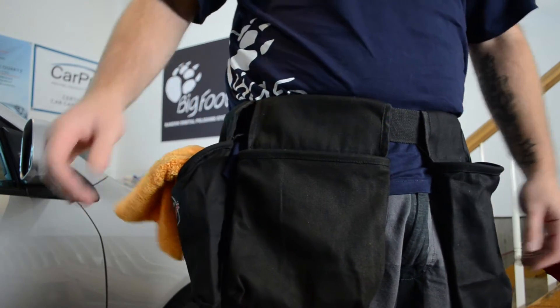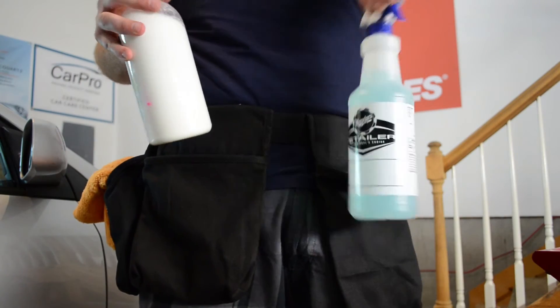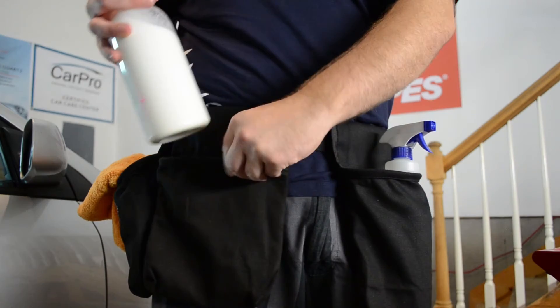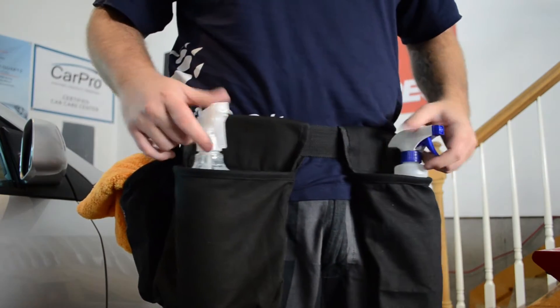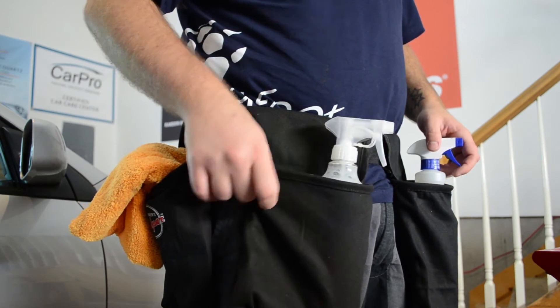The Detailers Helper has tons of room for microfibers, pen lights, polishing pads, and full size 32oz bottles. In fact, one of the pouches even has enough space to comfortably fit a 32oz and a 16oz bottle in the same pouch.